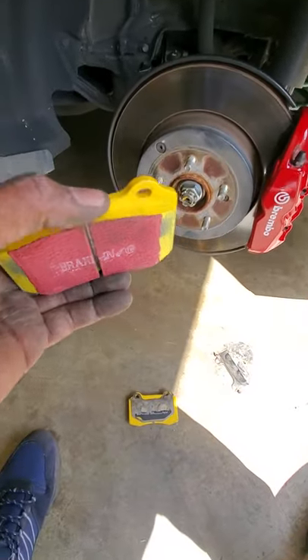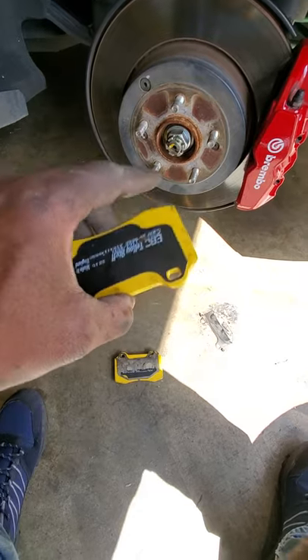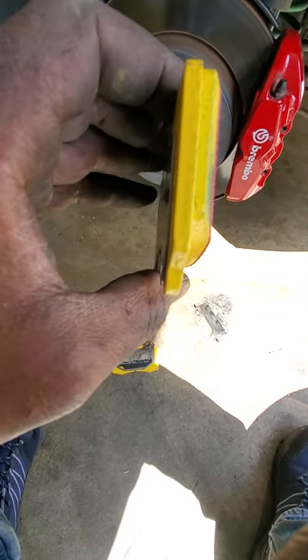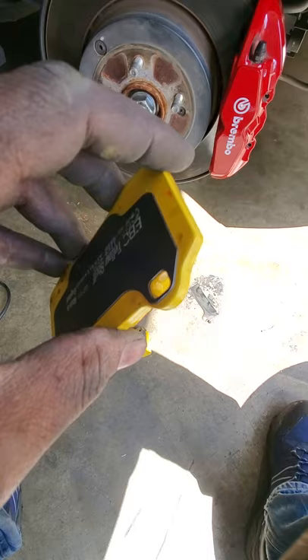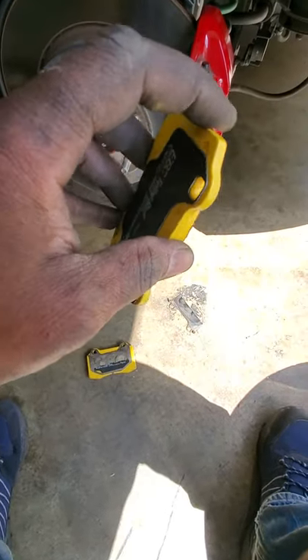I'm pretty much almost done with my brake job — all four sides changed, front and rears. The rears — I'm gonna tell you something: if you buy these EBC brake pads, at least mine were like this — the paint they use on the edges is not smooth, it's kind of crappy. You can't fit it in there with that paint.